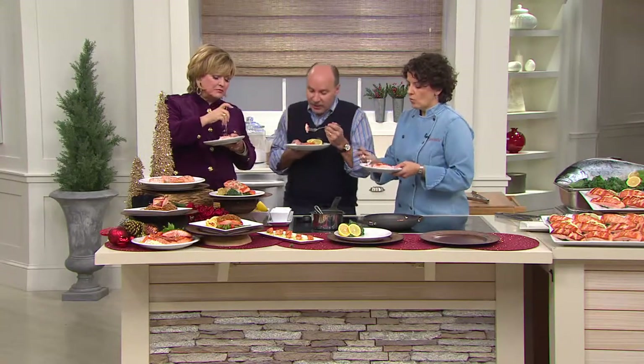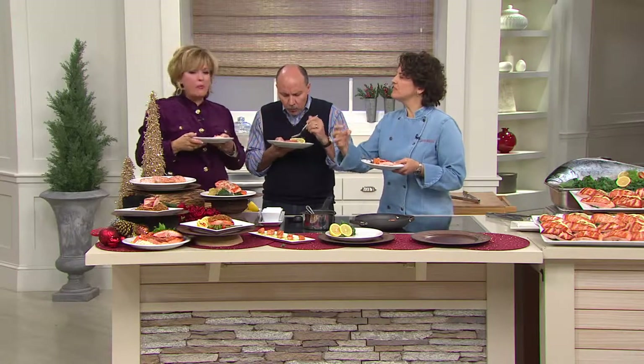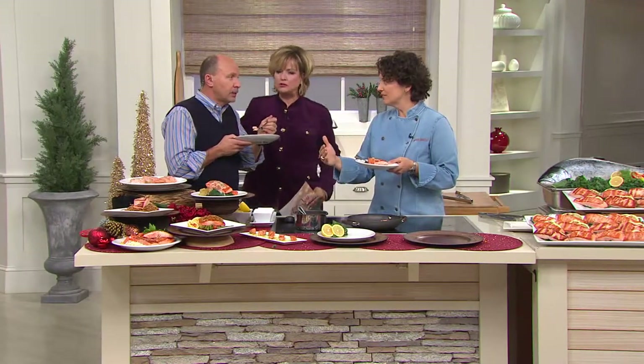I'm a big fan of Anderson Seafoods. Anderson Seafoods has been around for over 30 years — they're a family company. Did you see how big this piece was? It melts in your mouth. It's so delicious and good for you. This is the main course item that you can rely on no matter who's coming over for dinner. This is top quality fish delivered right to your door.